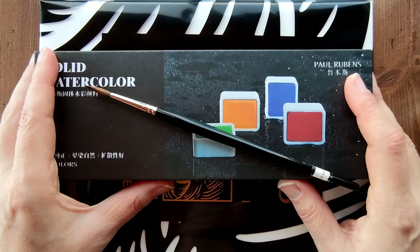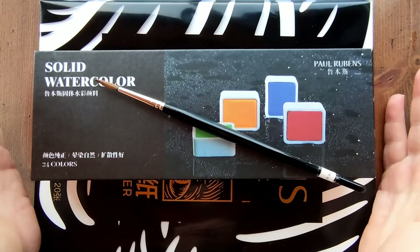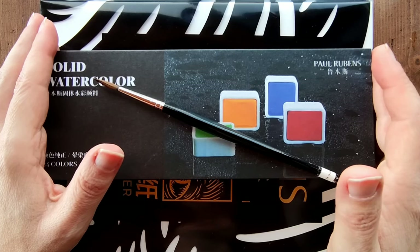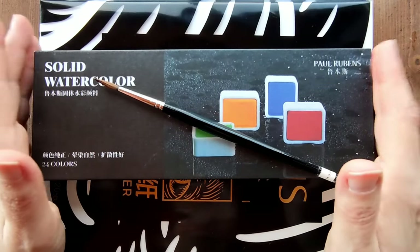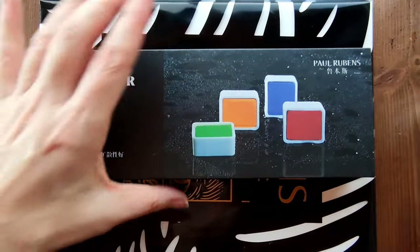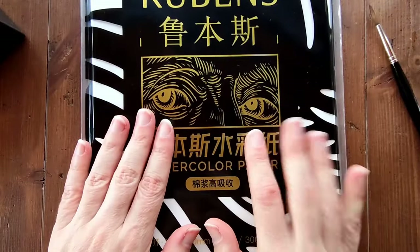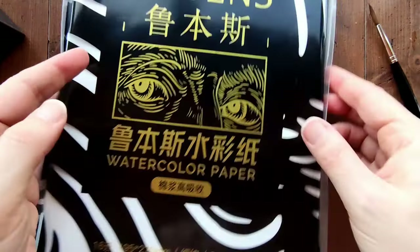Good morning everyone and welcome back to my channel. In today's video I have these Paul Rubens professional watercolor paints that were sent to me by a representative of Paul Rubens who reached out to me a few weeks ago and asked me if I would like to try them. I'll be swatching them for you today. They also sent me some watercolor paper, 300 gsm cold pressed, and I'll be swatching on this watercolor paper, so we'll be trying out both today.